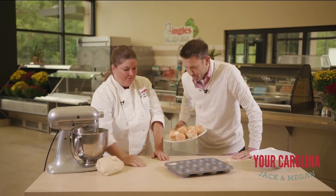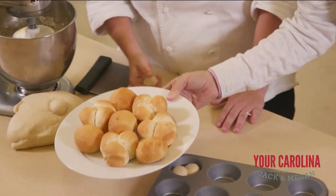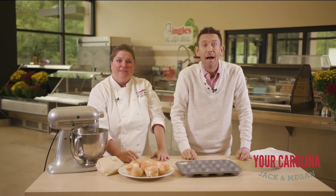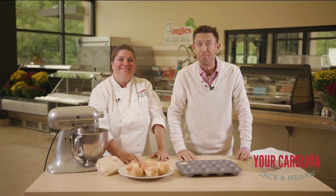And they look familiar because you can get these in the Ingles Bakery as well. That's right! Thanks so much for joining us here at the Chef's Kitchen. For more great recipes and to learn more about having the Chef's Kitchen cater your next event, visit thechefskitchen.com. See you next time, bye-bye!